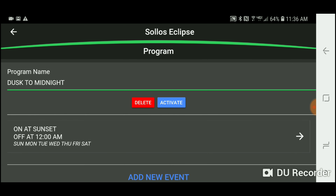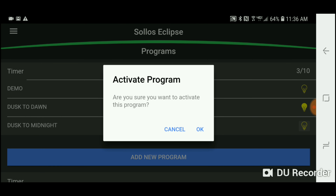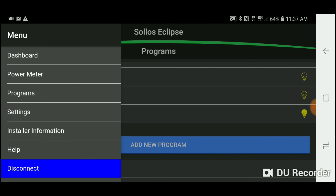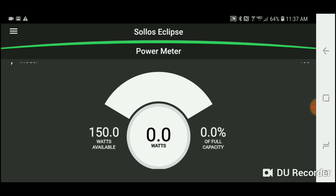To change it, there are a couple of options: it has a demo mode and a dusk to midnight preset I can activate. I can also add a new program — it allows dusk to a certain time, or a specific time on and a specific time off. The only downside I'm seeing so far is I can't figure out if you can do multiple on/off times; it seems like there is only one on/off time.